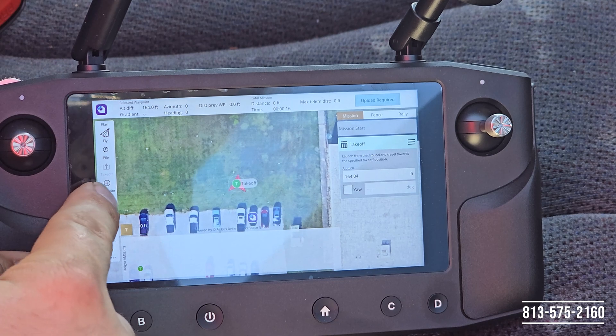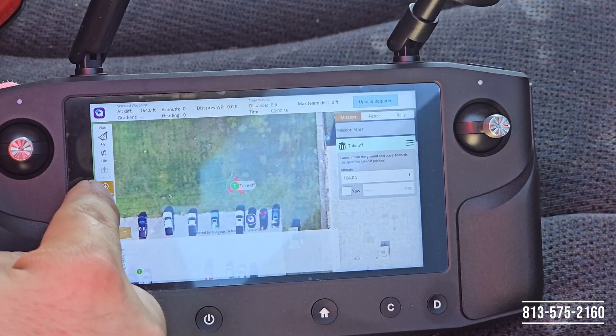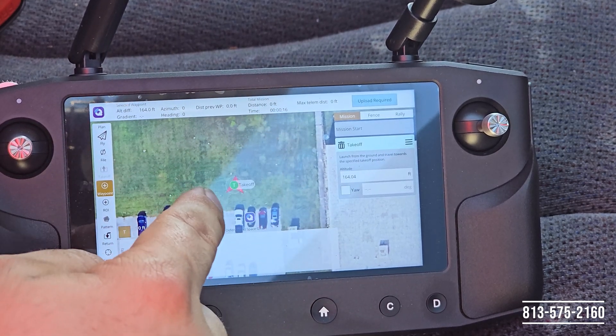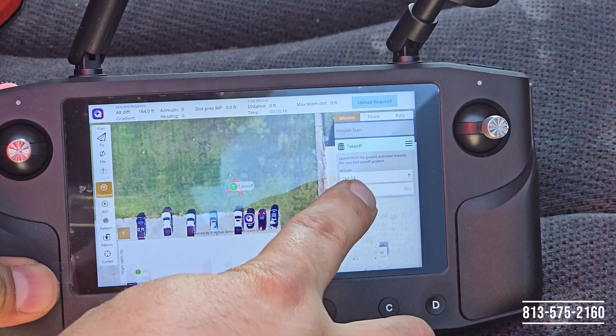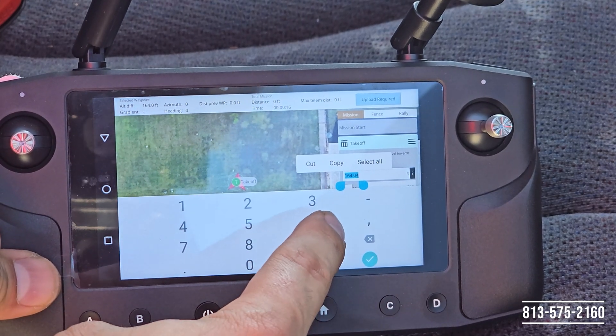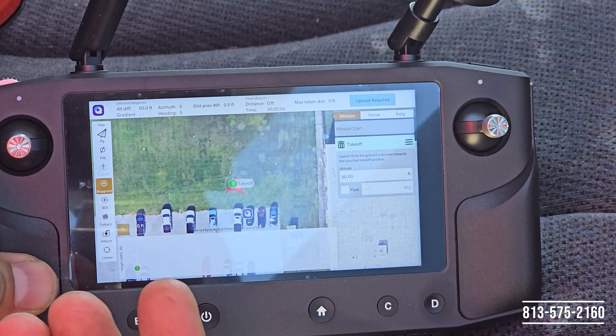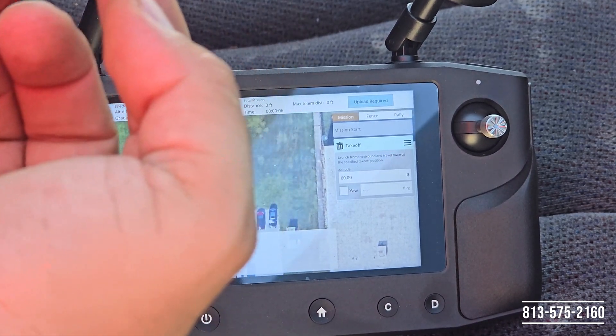Next we'll go ahead and set our waypoints. We're going to click on the waypoint option. Before we do that, let's change our altitude — we don't need to go too high since this is just an example, so we're going to set ours to 60 feet. Now the aircraft when it takes off will go to 60 feet and start the mission.